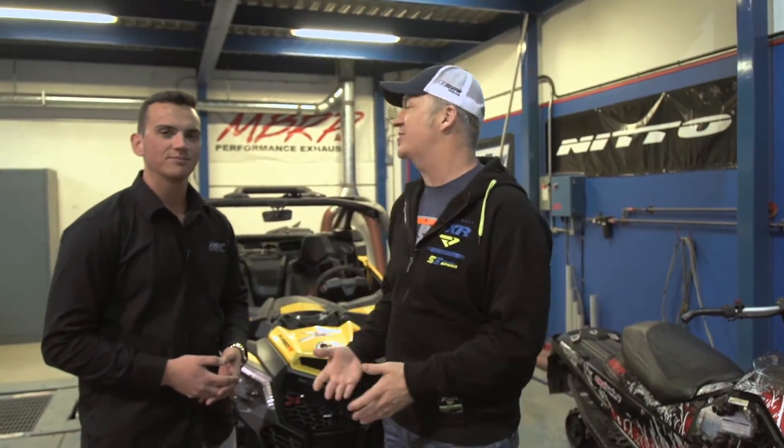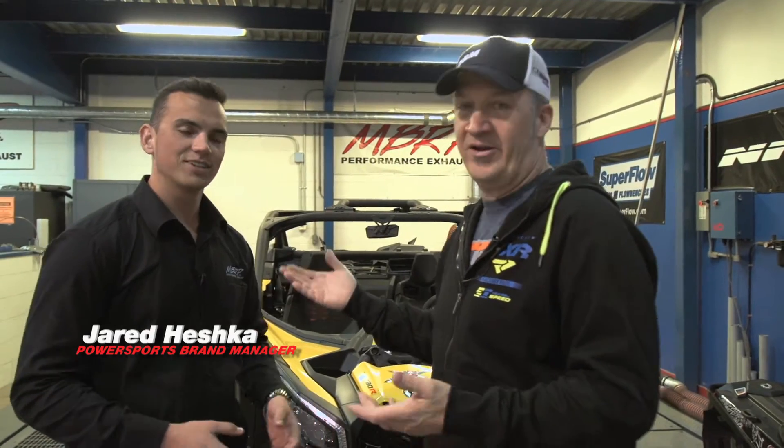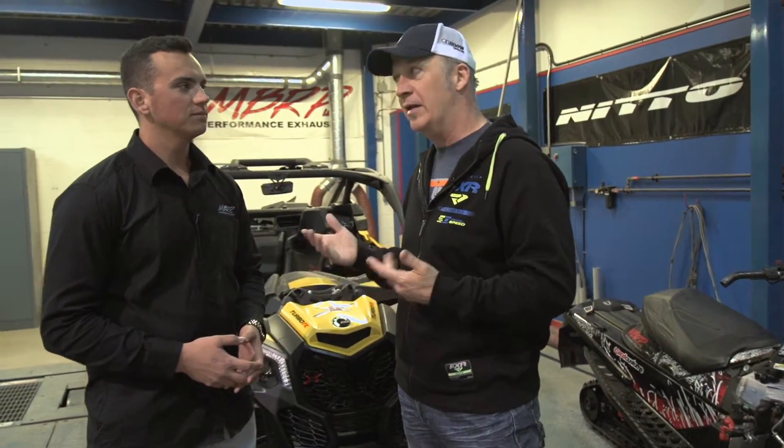Hey gang, we're in Huntsville, Ontario. We're at the MBRP World Sprawling Headquarters where all the magic happens for all the exhausts with Jared Heschke, Powersports brand manager. He's going to show us how they make the magic with the pipes and everything else they've got going on here today.